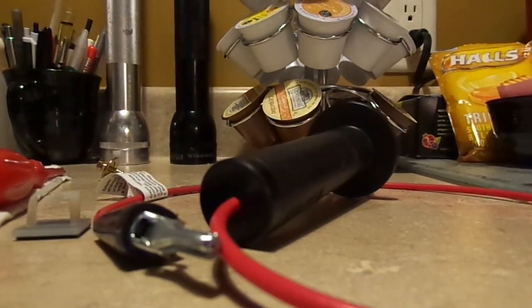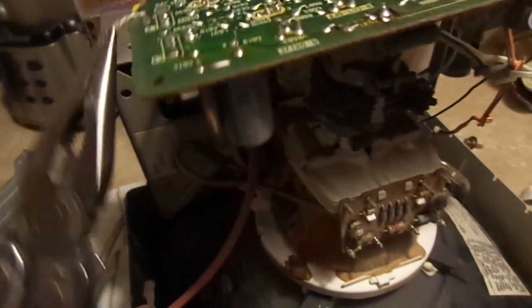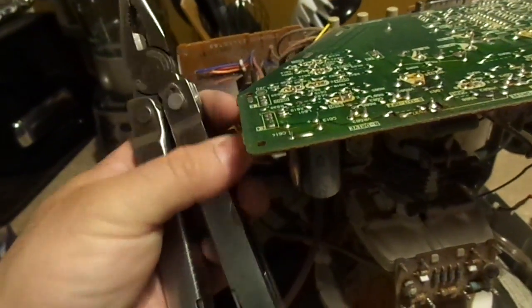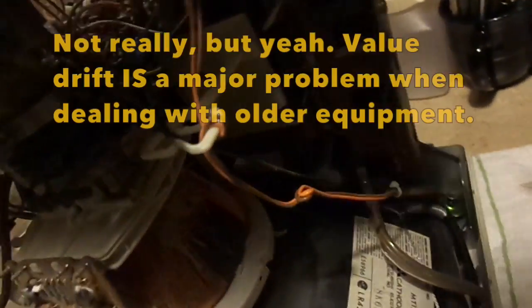When you're swapping driver boards around you sometimes have to play with them a little bit to get them to work correctly, especially if they're used. Electronics age over time and they kind of age together, so it's a bit of a battle sometimes when dealing with that kind of stuff.